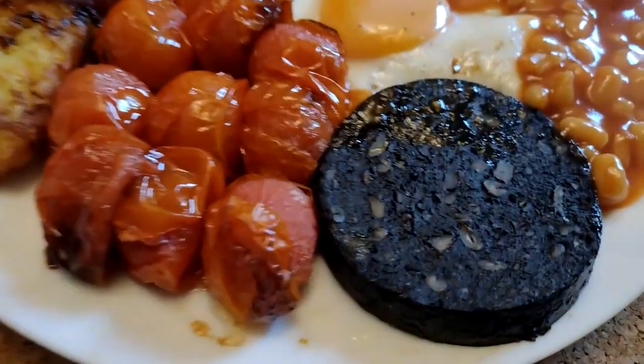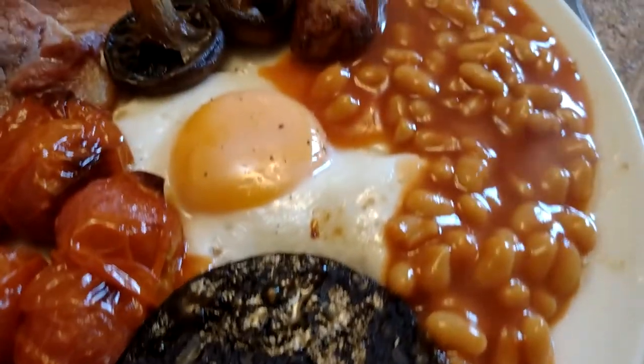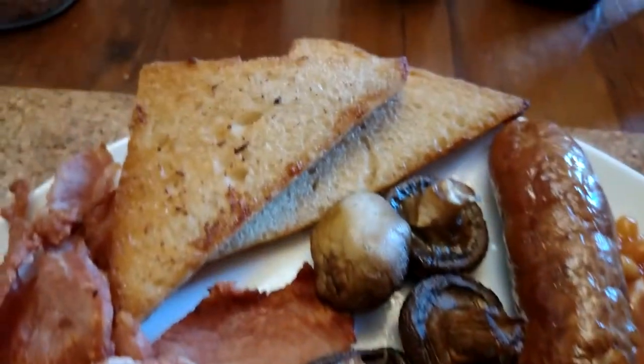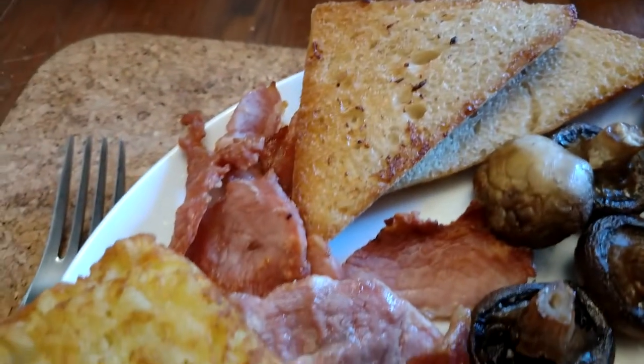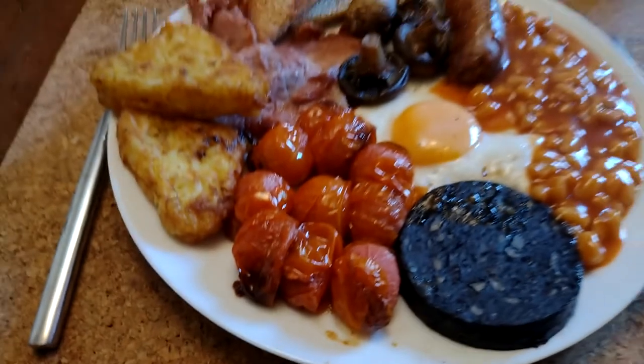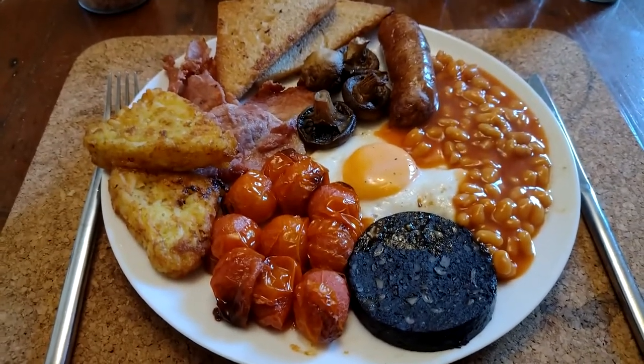Proper fry up. Black pudding, baked beans, fried egg, sausage, pork, mushrooms, fried bread, bacon, hash browns, tomatoes. Looks amazing, doesn't it!